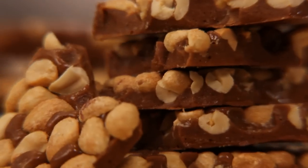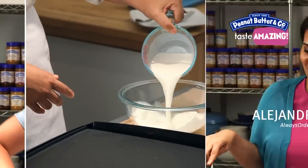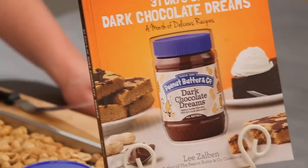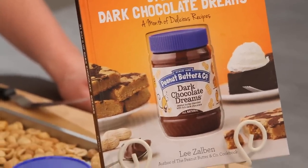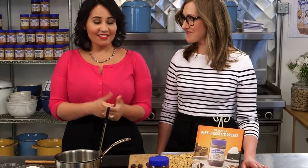Hi guys, I'm Alejandra. And I'm Caroline. And today we're making Dark Chocolate Peanut Butter Brittle. I love this recipe. It's one of my favorite recipes from the new book, 31 Days of Dark Chocolate Dreams, which features a whole month of amazing peanut butter recipes. And it's a lot of fun.